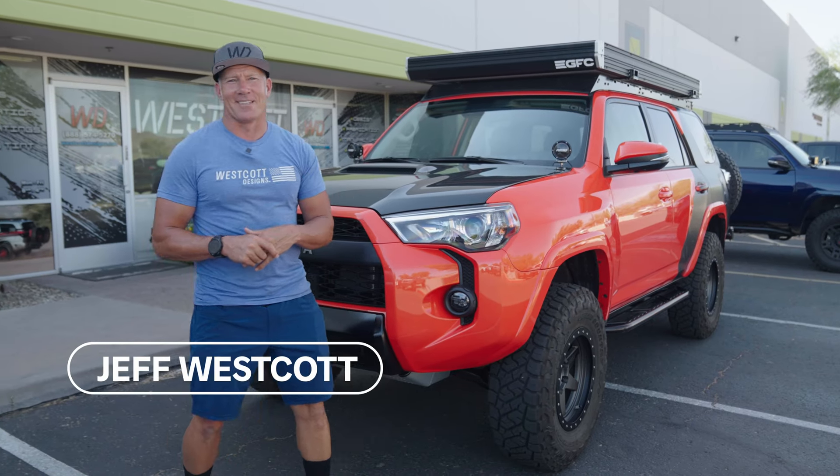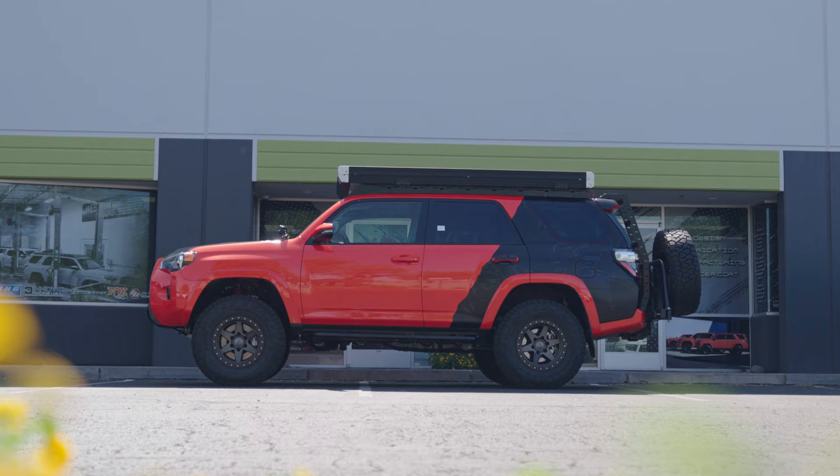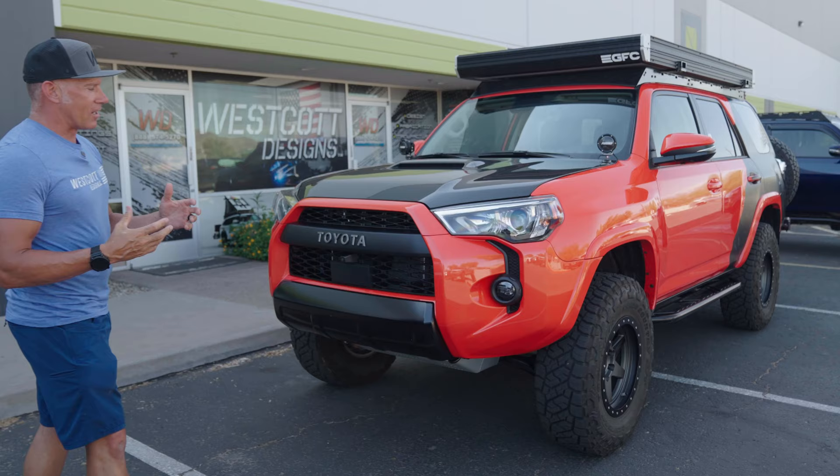Jeff with West Guy Designs. We've got this 2023 TRD Pro Solar Octane 4Runner. We've done some stuff to it and want to share some of the stuff we've done to it.